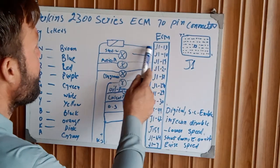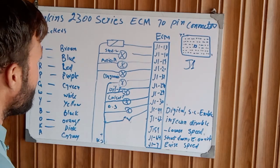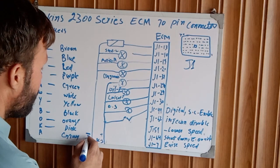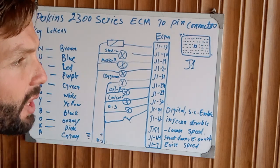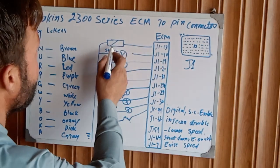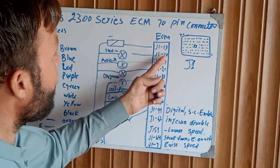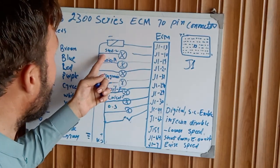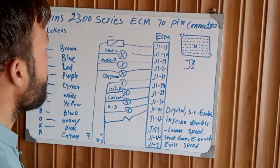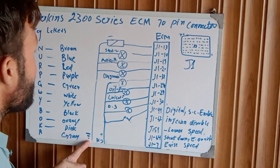J1 pin 13 is going to crank terminate and goes directly to ground — engine chassis ground or starter motor ground. This pin is for the crank terminating function.